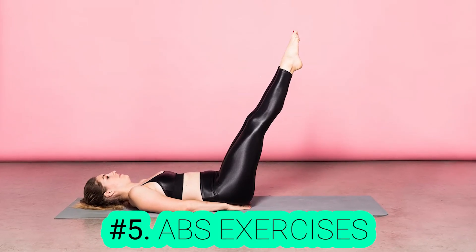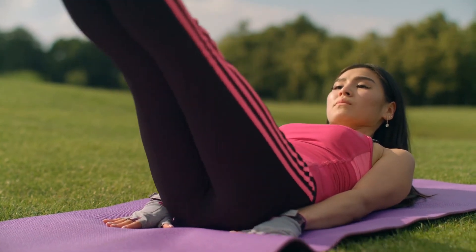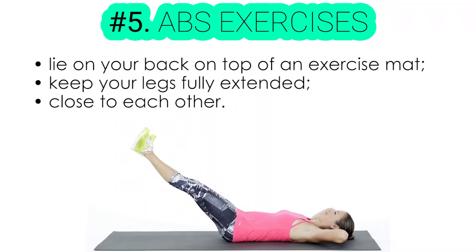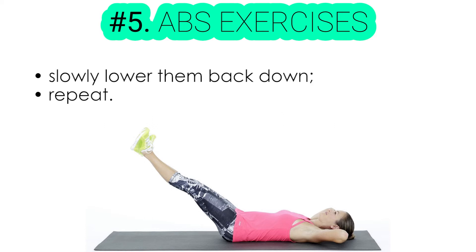Exercise number five: abs exercise. If you want to get a flat stomach, then do this exercise that targets your abs. Start by lying on your back on top of an exercise mat. Make sure that you keep your legs fully extended and close to each other. Now, lift them all the way up till your butt is off the ground and your legs are pointing toward the roof. Then, slowly lower them back down till they're just above the floor and repeat.